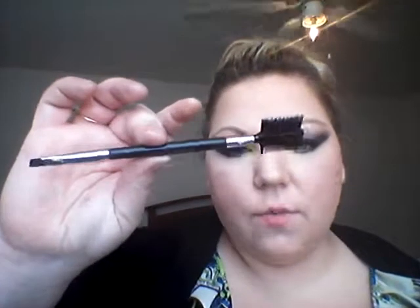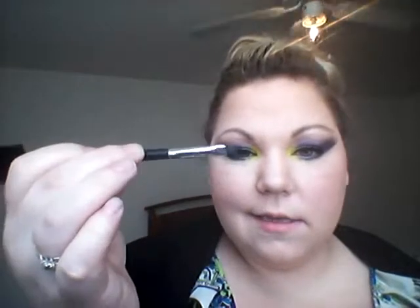I'm going to be filling in my eyebrows. I could leave them just like this — they're not too bad, but they're a little sparse at the beginning, like at the front of them, and one's a little thinner on the outside than the other one. So, just to make them even, I have this brush, which came with a kit — 32 brushes on Amazon. It has a little angled side, and then the brush side and the comb side.